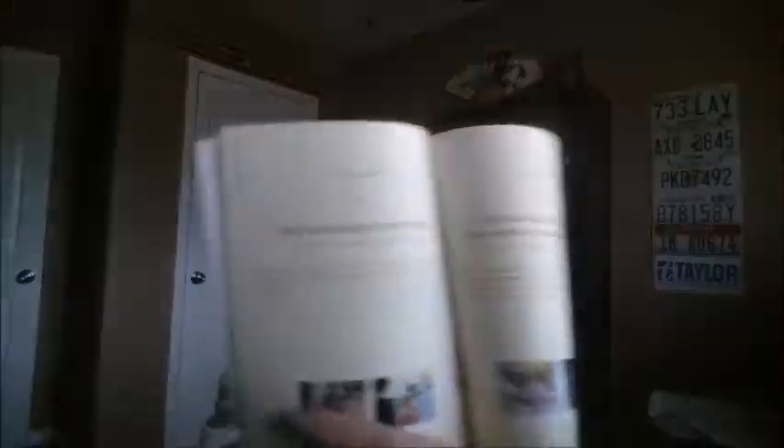Episode 108 is Usagi dancing to the waltz, if any of you remember that episode. So of course it leaves off starting the second box, where they're going to find out the identities of Uranus and Neptune — which, shocker, I bet nobody could have guessed who they looked like, because it's not like they look different when they transform.